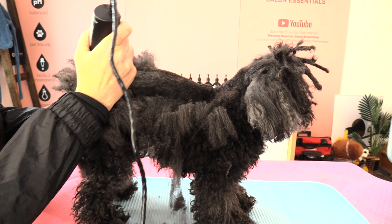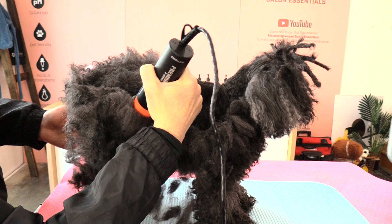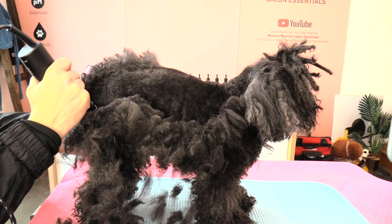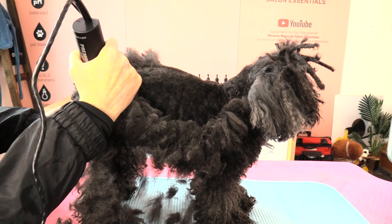I'm going to continue clipping Kiki's body. If you guys have any questions, pop them in the comments below and Kiki and I will definitely get back to you. If you like this video, please hit the like button and subscribe to our channel for more grooming tips. Happy grooming!